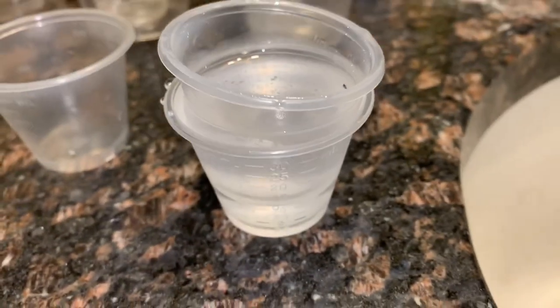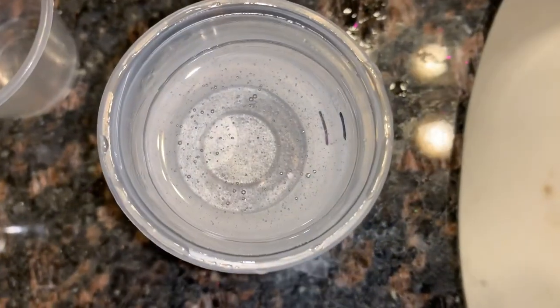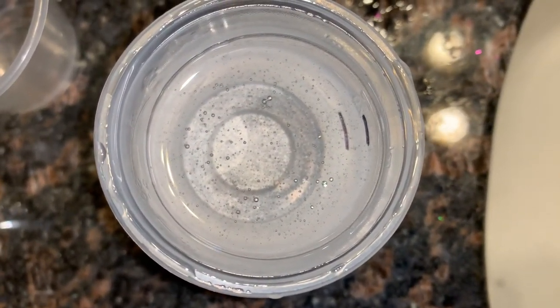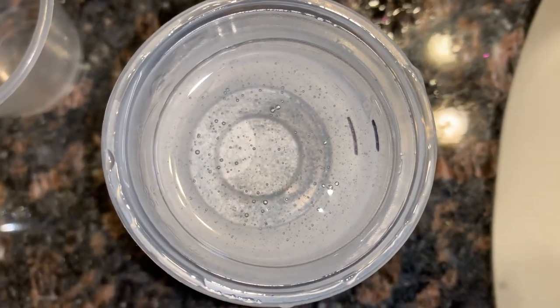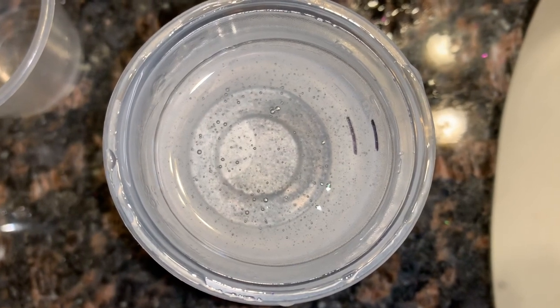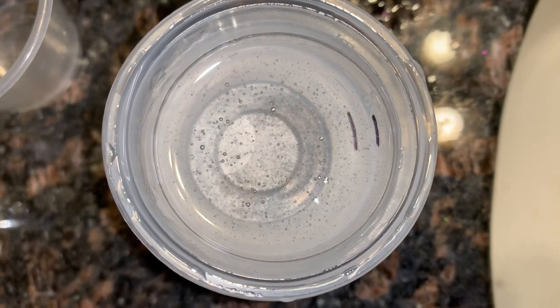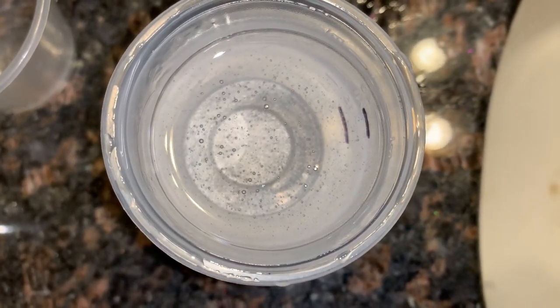I don't always use a warm water bath, but sometimes I will if I notice my mixture has a few more bubbles. You really don't want your water too warm and you don't want to leave it too long, because your mixture will start to get thick and that makes it very hard to manipulate when putting it on your cup. But here you can see some bubbles popping quickly — that's the purpose of the bath. Whether you do it is up to you.